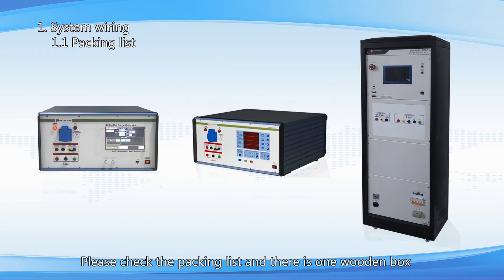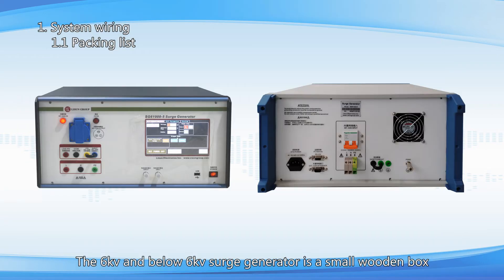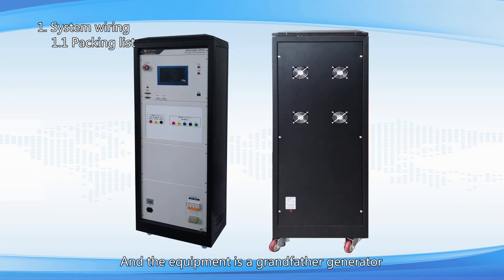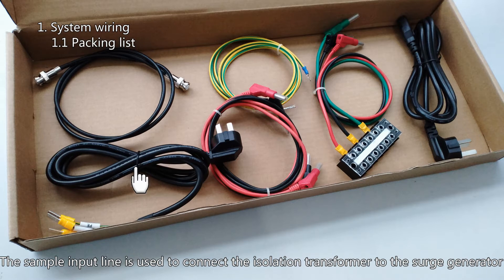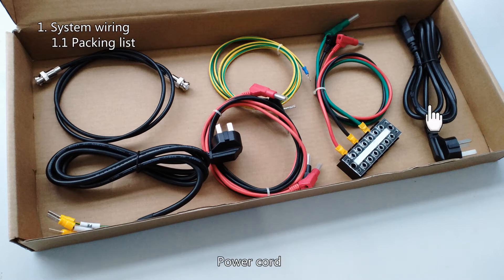Please check the packing list — there is one wooden box. The 6KV and below surge generator comes in a small wooden box and is a small desktop unit. 1.0KV and above comes in a large wooden box. The wooden box also contains a small accessory box with a coaxial line, sample input line, sample output line, and grounding line and power cord.